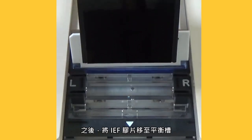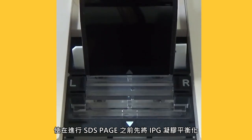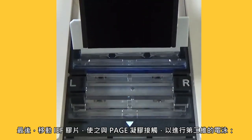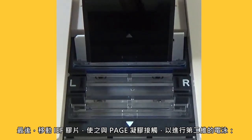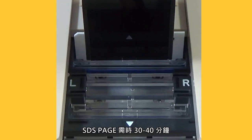After that, the IEF chip is moved to the equilibration groove to equilibrate the IPG gel before SDS-PAGE. Gel equilibration takes less than 5 minutes. Finally, the IEF chip is moved to make contact with the PAGE gel for the second dimension of electrophoresis, in which proteins are separated by their molecular weight. SDS-PAGE takes between 30 to 40 minutes.